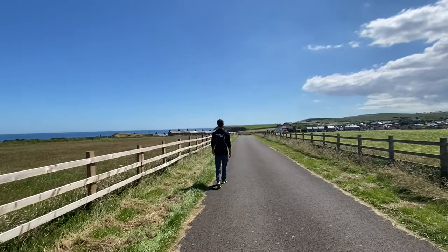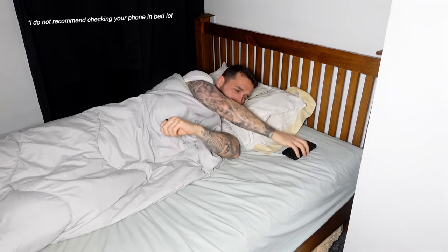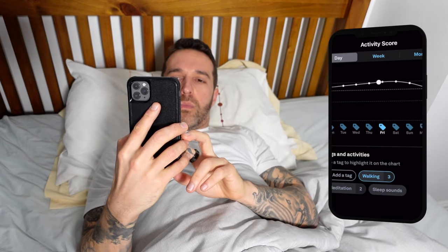The app also automatically adds activity tags. For example, if you went for a walk or meditated — you can tell I live an exciting life. These tags are useful as on days when your readiness score is not optimal, you can go back through your day and see if there are any themes or activities that may be causing you issues.